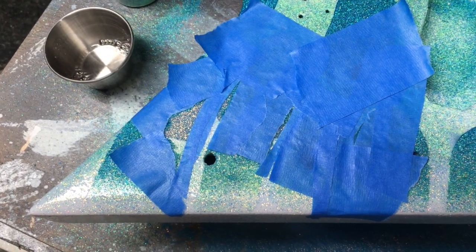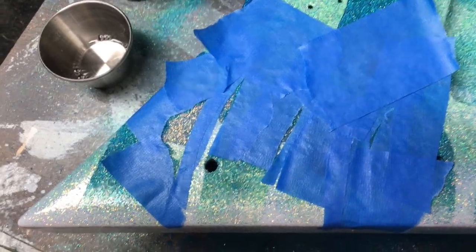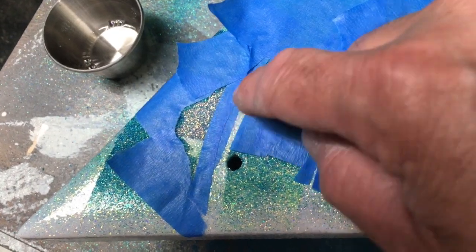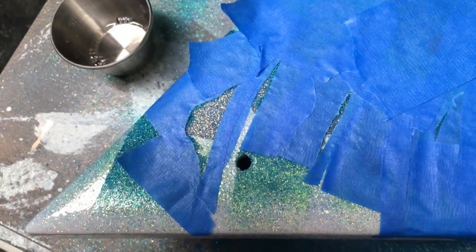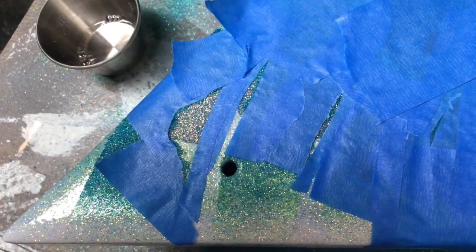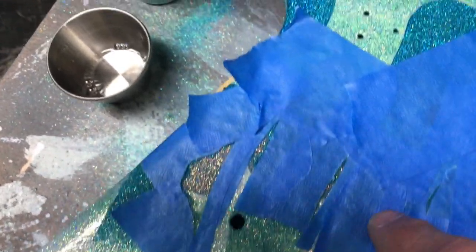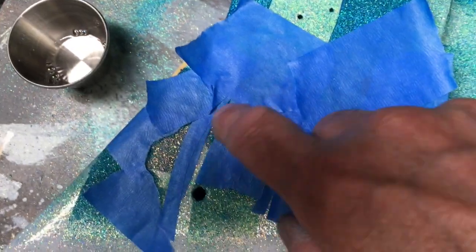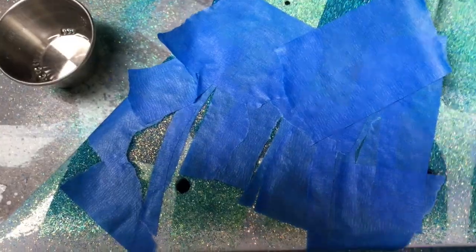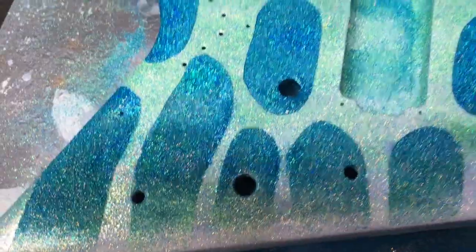Hello and welcome to Guitars for Bars, I'm your host James. I'm working on this Tiger Shark guitar today. That one little spot I showed you on the last video where it lifted turned out to be a bigger area — I didn't get enough clear on there, it was kind of dry and that amount of sparkle just scraped off. I went around and checked everywhere else, found a little spot here and a little spot there that were bad, so I'm going to touch those up real quick.